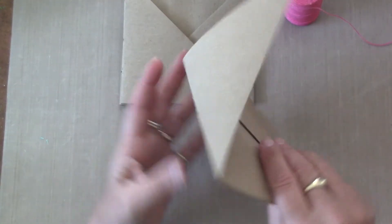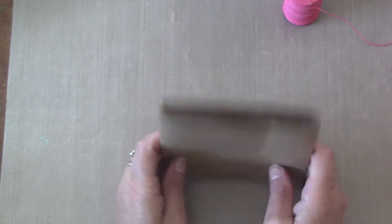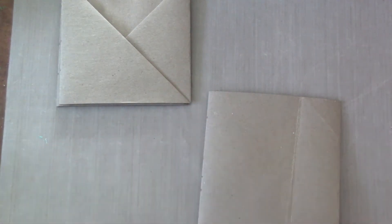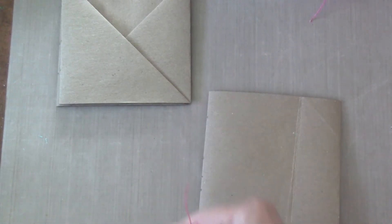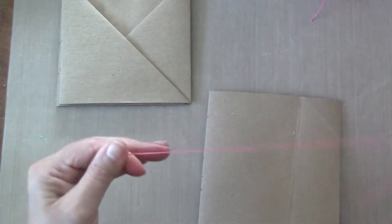Do that to all three of them and just leave them open. Remember to keep them in the right direction. Now we're going to take waxed linen — I'm using hot pink so we can see it — and I'm using about two and a half times the length of your square. I have a big-eye needle here; it doesn't have to be sharp.